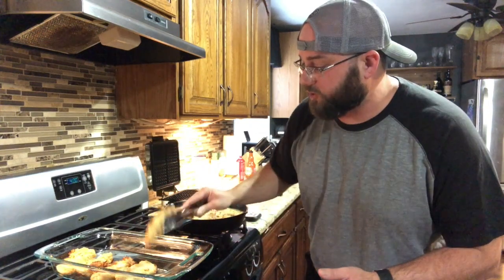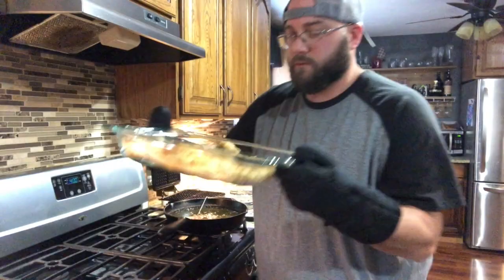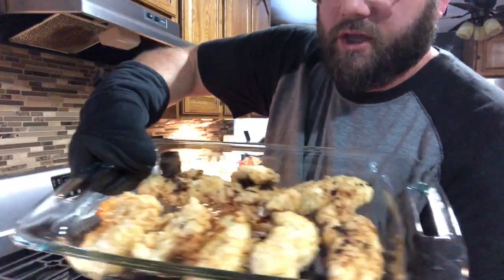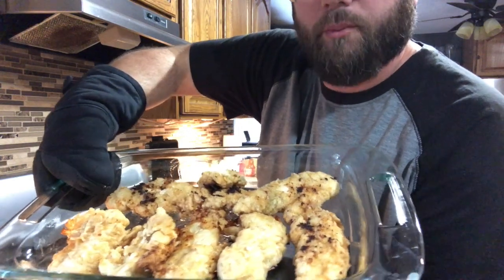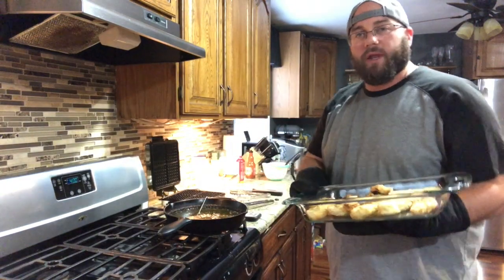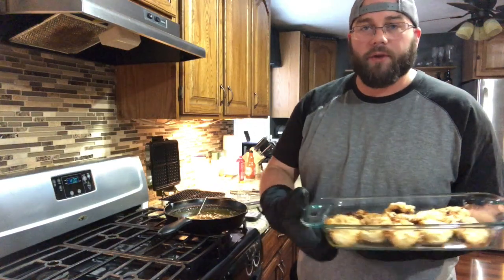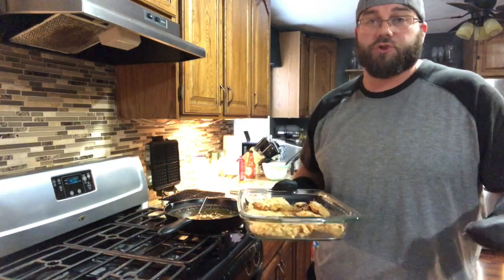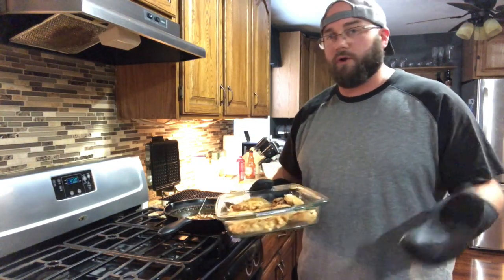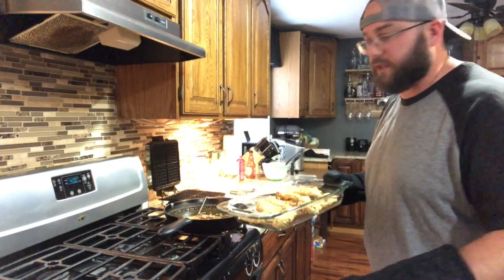The second batch is a lot crispier than the first. Here we have our delicious chicken — the ones I'm happier about are here in the back. They just look a lot better. Those are the ones we went ahead and did the single dip on. They just cooked a lot nicer in my opinion. You do whatever you want — use an air fryer, fry them longer, or just flash fry on either side and bake them. We're gonna put these in the oven just to keep them warm.